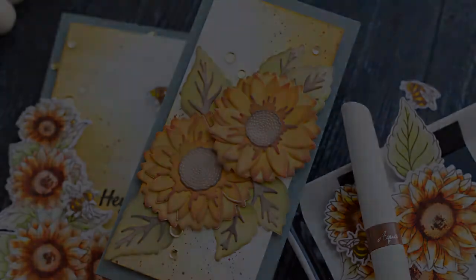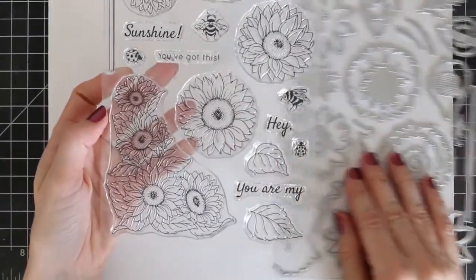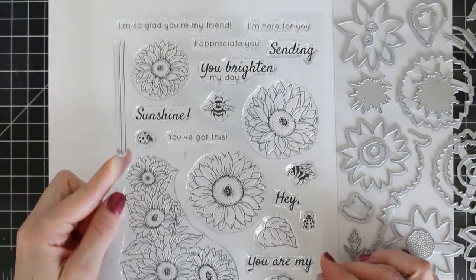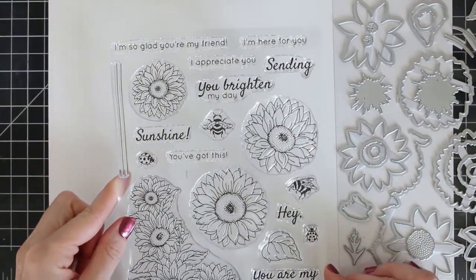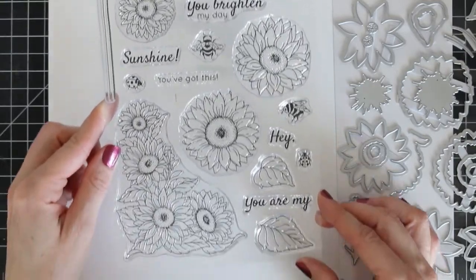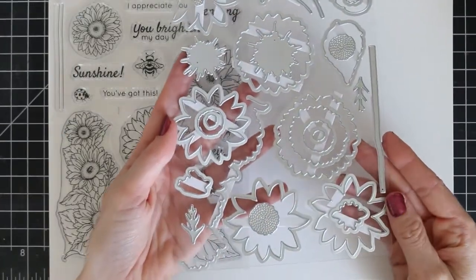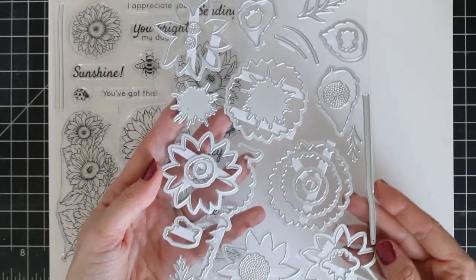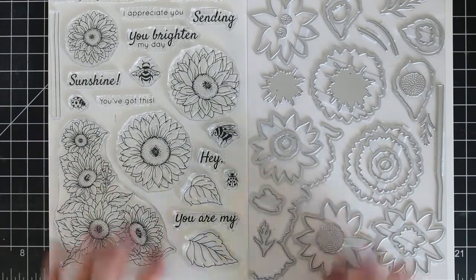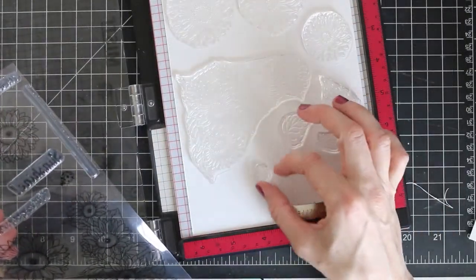Today I'm playing with the Tonic Studios Stamp Club for the month of June. You can see this gorgeous stamp set here — it's sunflowers and bees and ladybugs with some really fun sentiments. Lots of great images for coloring. There's also a coordinating die set that has dies coordinating with the stamps, but also dies that stand alone. I'm going to make two cards today: one stamped card and one featuring the stand-alone die cuts.